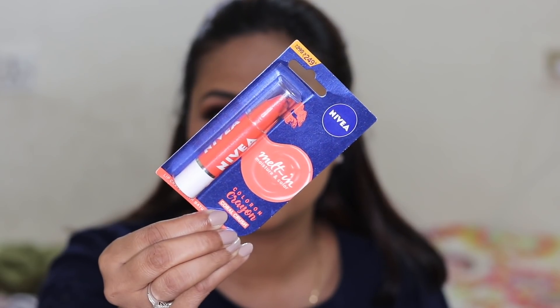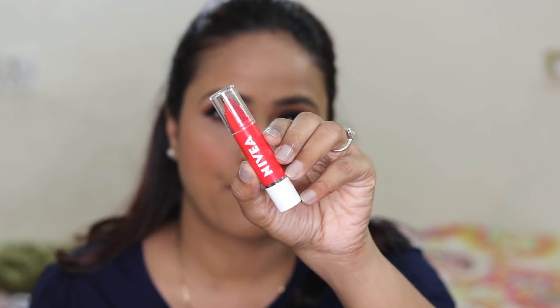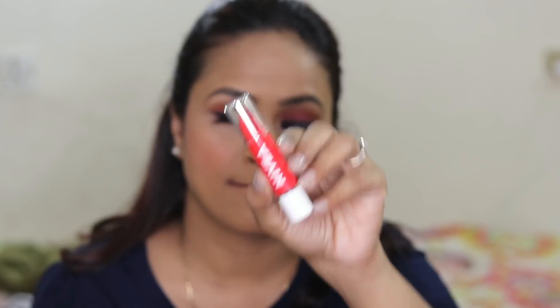The lip crayon is priced at rupees 249 and it comes in this kind of packaging. When you open it you get a crayon like this. Pigmentation-wise, these are more pigmented than your regular lip balms, so they are a typical lip crayon — like a colored cosmetic lipstick.